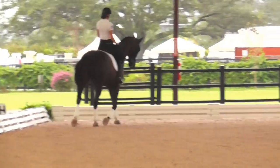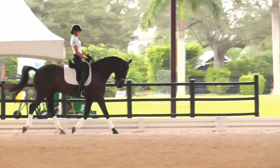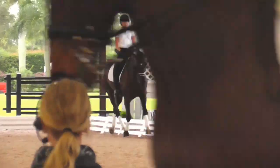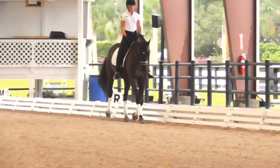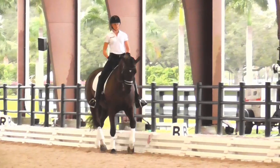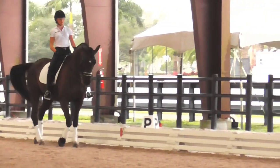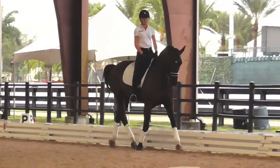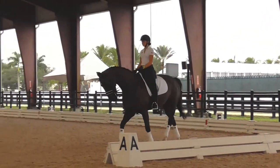Good. Once he's soft, then we let him carry it. That's the way — up with your belly button. And when you're watching him, everyone always says look up when you're riding. But if you don't have mirrors, look down. Look at his ears — they should be level.